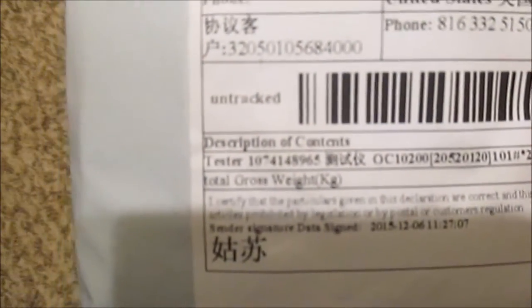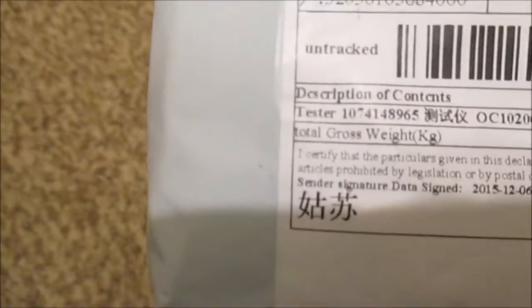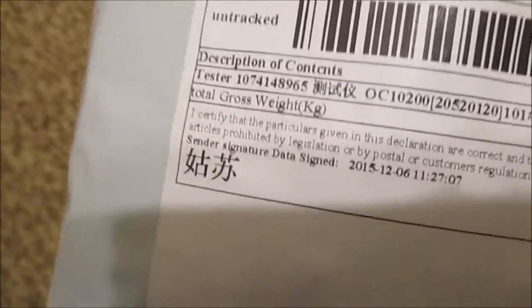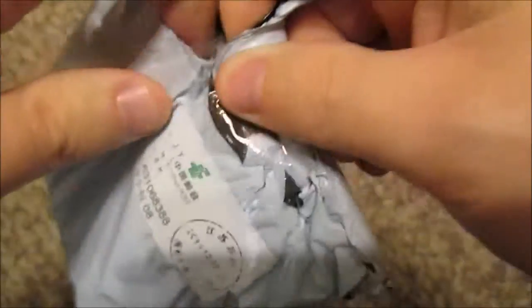I'm going to show you what I got in the mail. I ordered this off of eBay — it came from China Post. I'm going to open this up and show you what I got, but this is how it came, just a little bag.